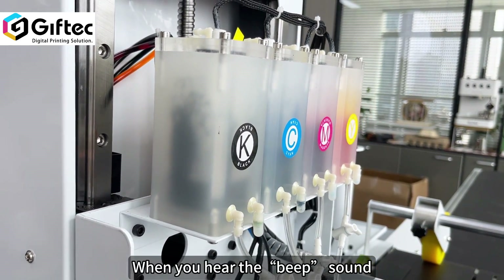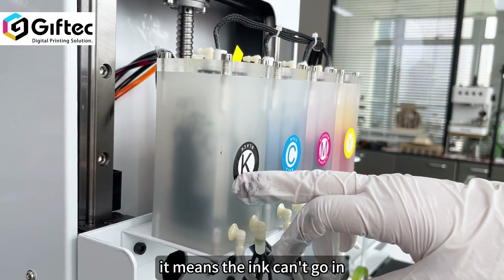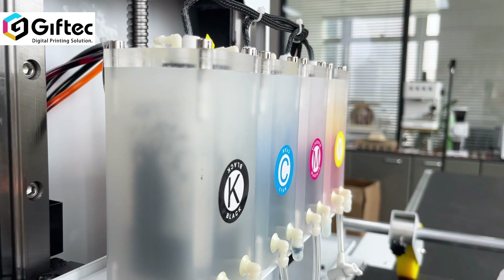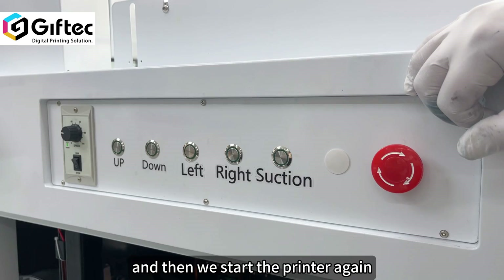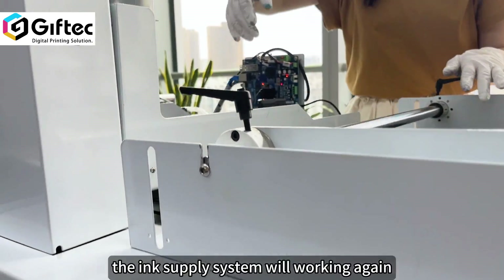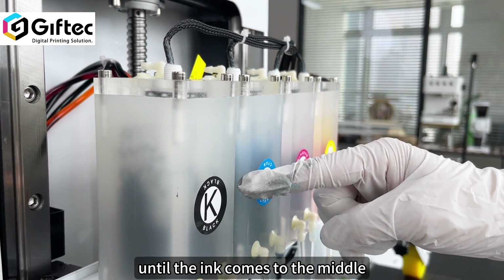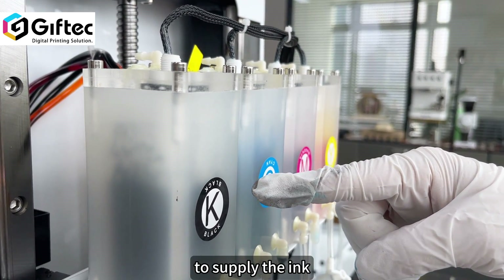When you hear a big sound, it means the ink cannot go through in the middle side. So we need to restart the printer again. The ink supply system will work again until the ink comes to the middle, and then it will stop supplying the ink.